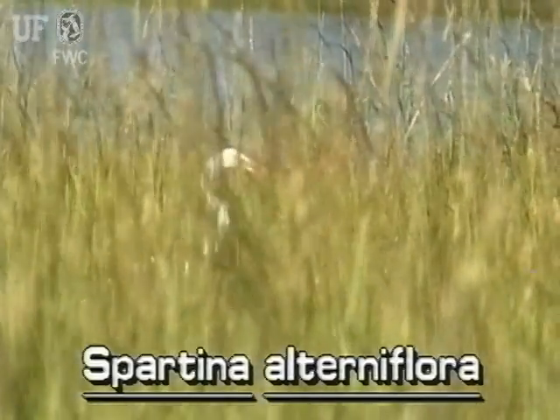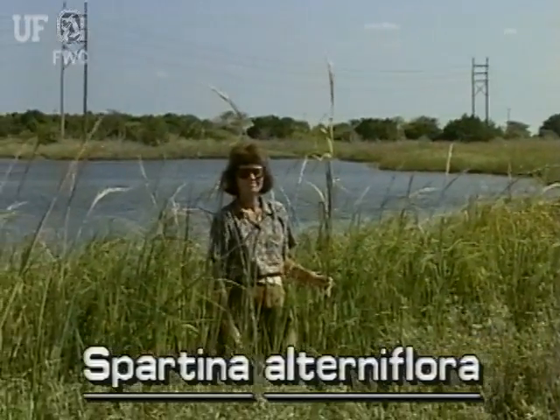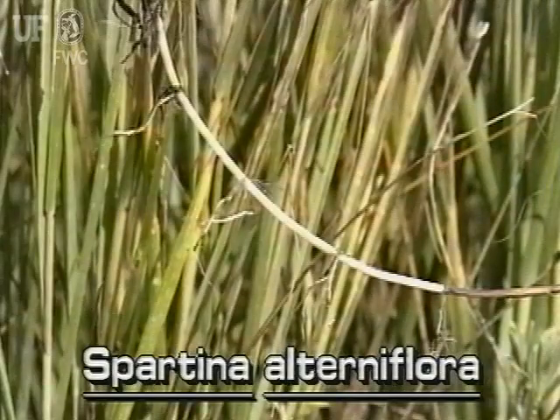It often grows into large colonies. Saltmarsh cordgrass typically grows to five or six feet tall. It grows from relatively small branched rhizomes.